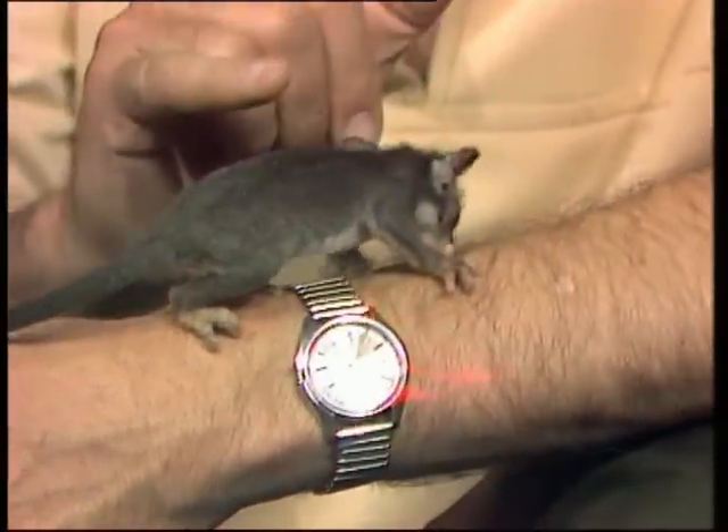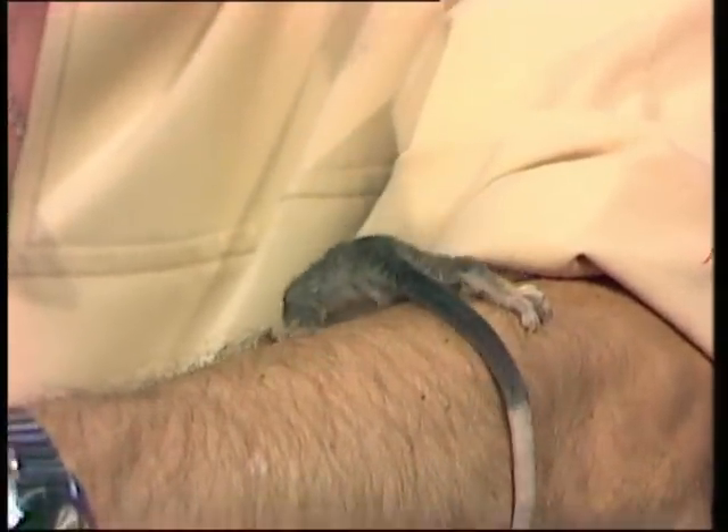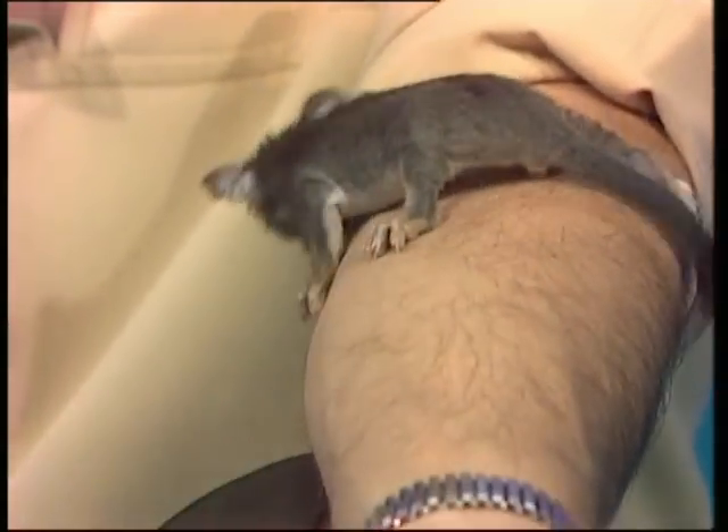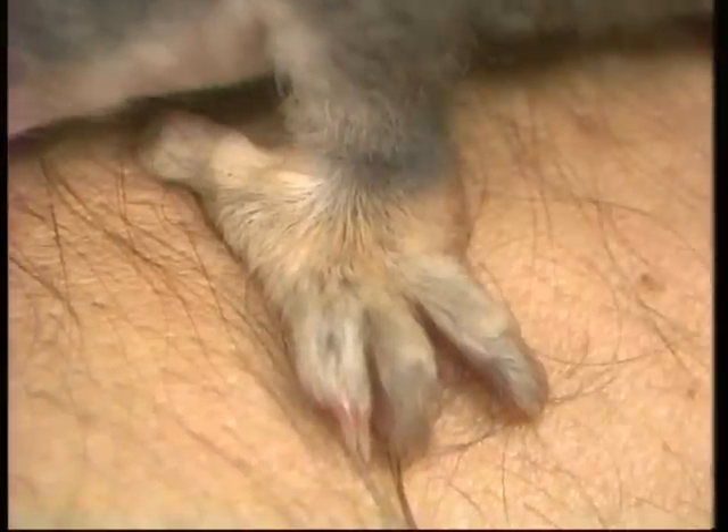But this one has to do its own hanging on. The mother doesn't worry about it - the baby either hangs on or it doesn't. And if it falls off, the mother doesn't go looking. So if you're going to hang on to mum, you really need enormous feet to do it with.